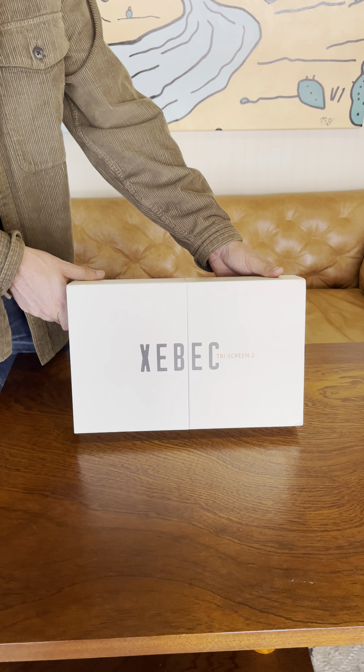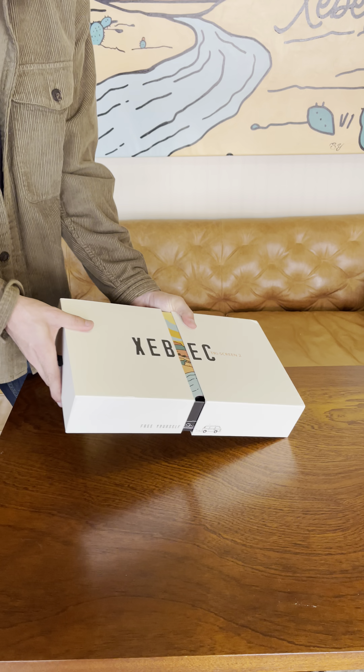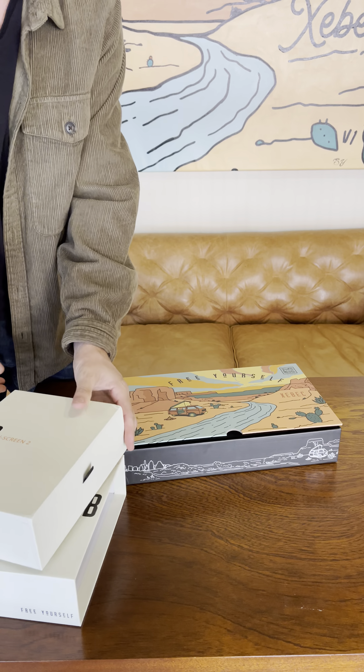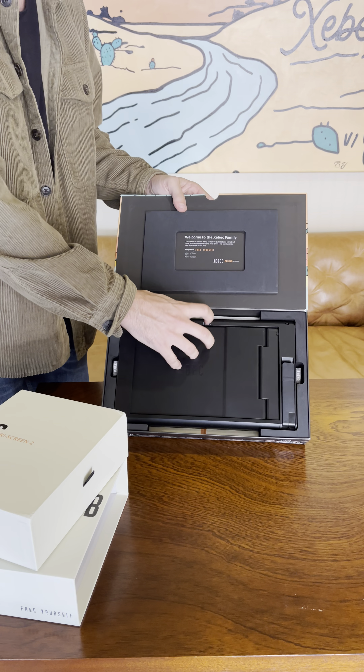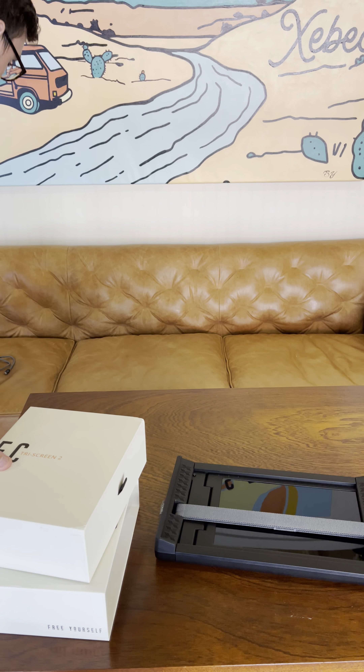What's up guys, Alex here from ZBeck, and today I'm excited to walk you through our new TriScreen 2. It's a laptop attachment that adds two additional screens to any laptop, instantly boosting your productivity and allowing you to recreate your office environment on the go.